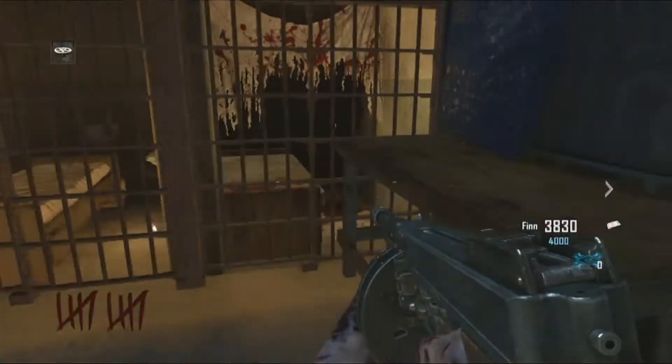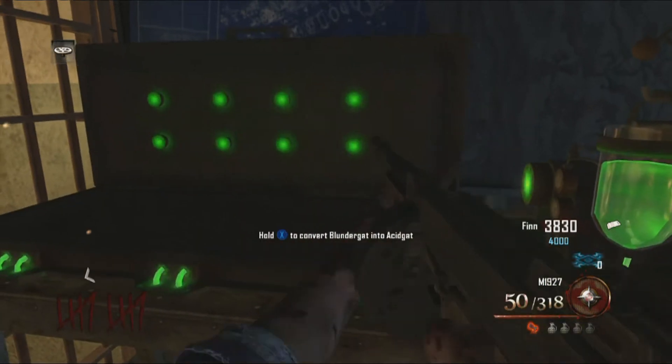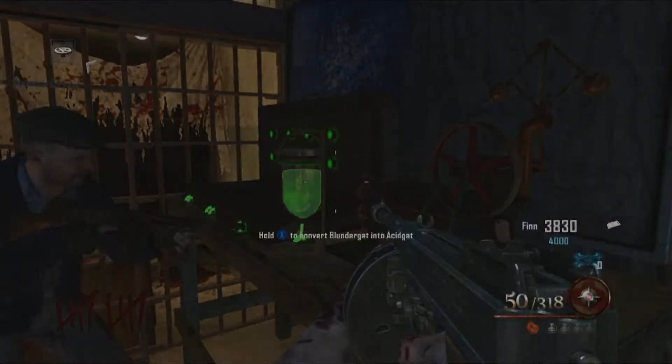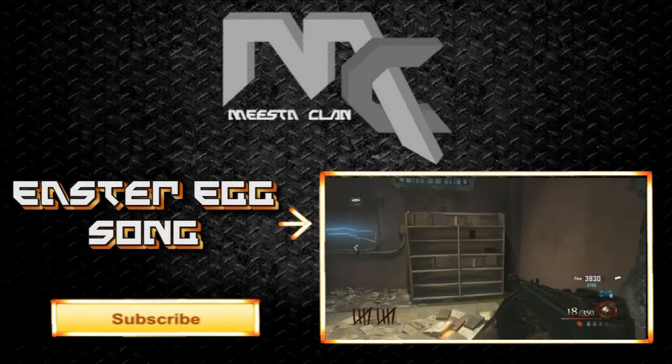The workbench is right over here. Apply all the pieces to the workbench and you have yourself the acid kit. You can only use it on one gun — I was expecting all the guns, but hey, you get what you get.